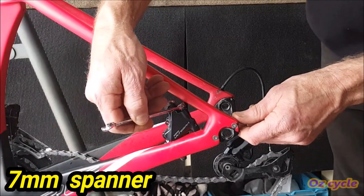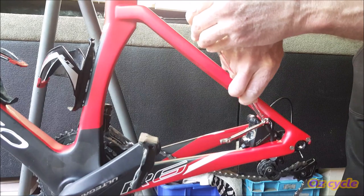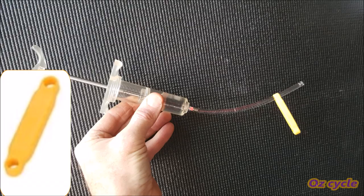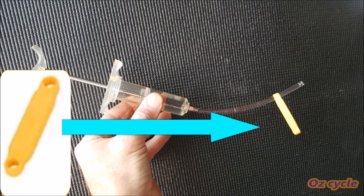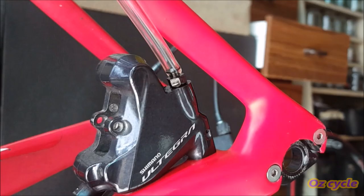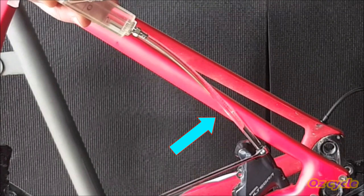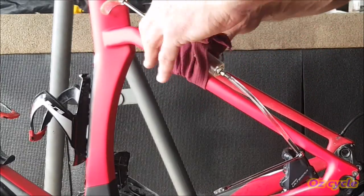Attach the 7mm spanner to the bleed port. Take the syringe and tube with hydraulic fluid in it, and attach the end of the tube to the bleed port nipple. Give it a bit of a wiggle — it should be a fairly tight fit. If you find the hose leaks fluid at the nipple, use a hose clasp; put it on the hose first before you attach it to the nipple. If you happen to trap a bubble in the tube, let it float up into the top of the syringe. If you tie the syringe to the frame with a rag, it keeps it in place and gives you a free hand.